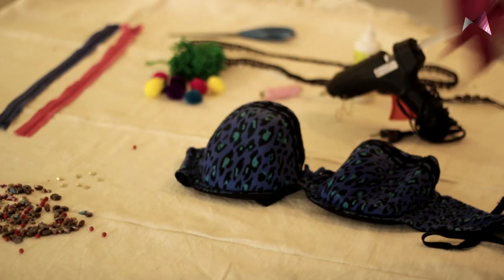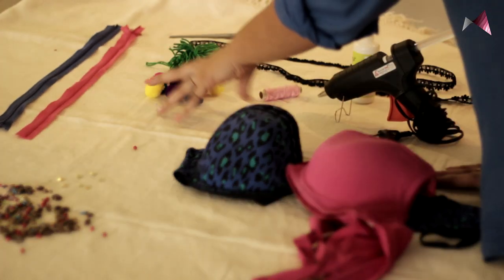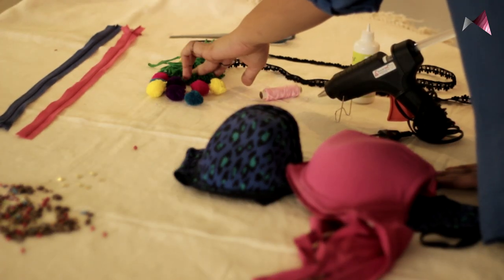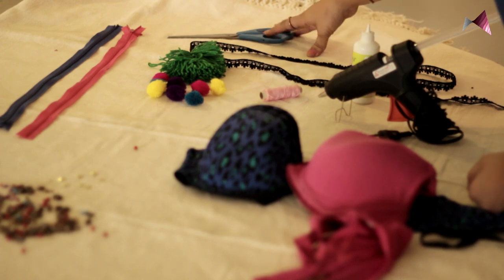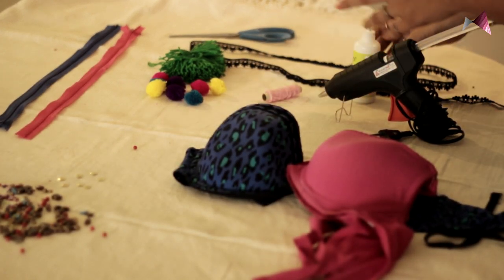So all you need is an old bra, some nice pretty studs or beads, zip, cute little pom-poms and a tassel, a pretty lace, a pair of scissors, needle and thread, a glue gun, or fabric glue.